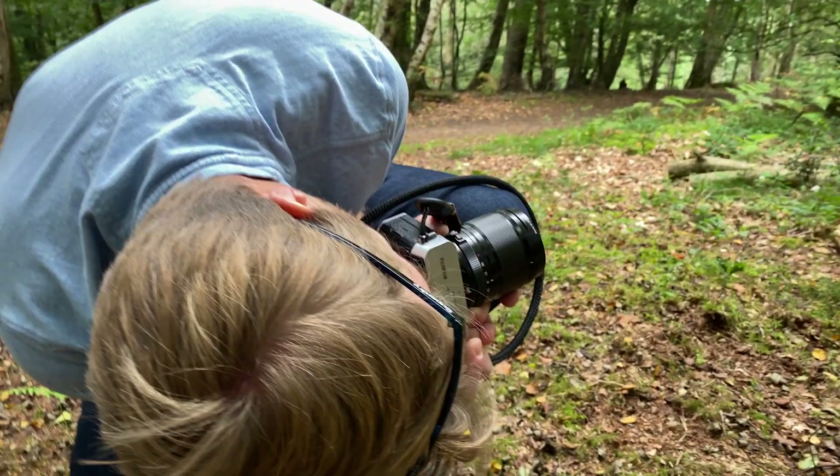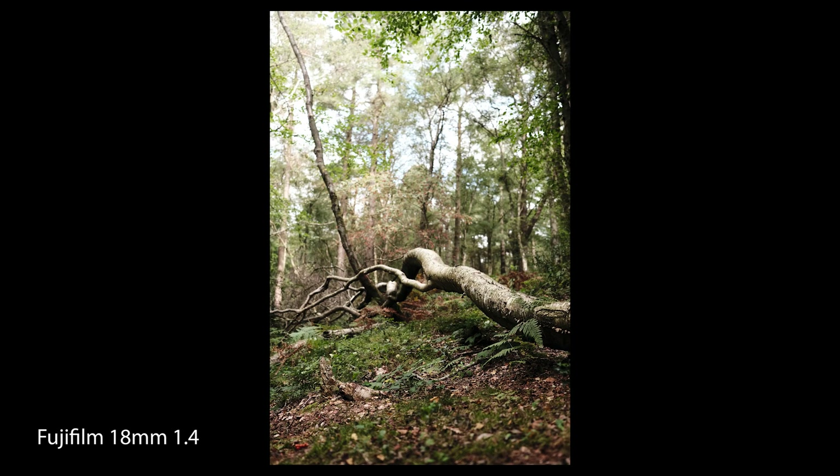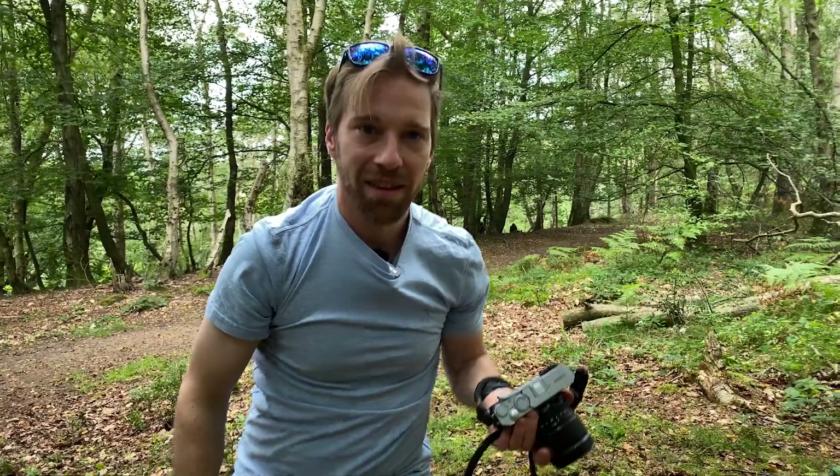Dead trees surrounded by life — that juxtaposition of life and death. Cool.